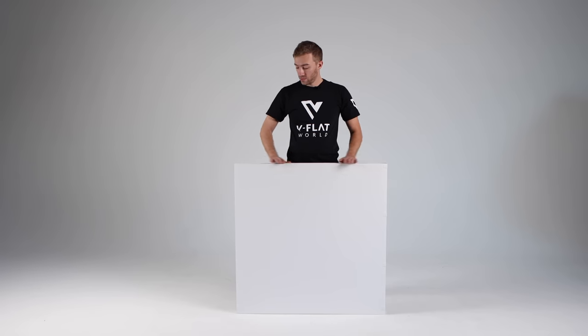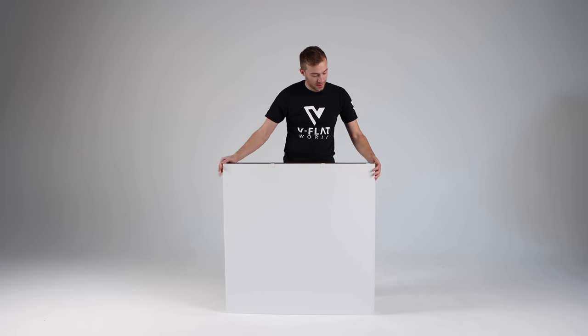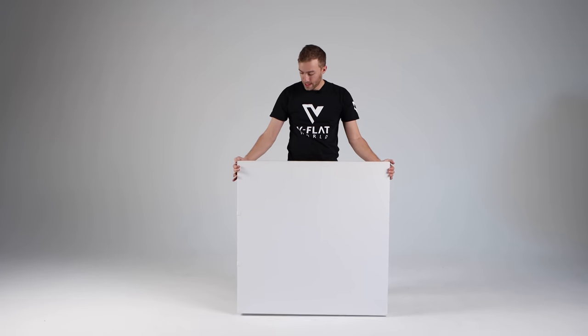Now I'm going to show you the correct way to open the V-Flat. Some people get a little bit confused when doing this because there's four sides to it and they're not sure exactly which way to do it, so we're going to make it simple. You want the white tape right over here on top, facing upward. I'm going to rotate it until we have the white tape on top.